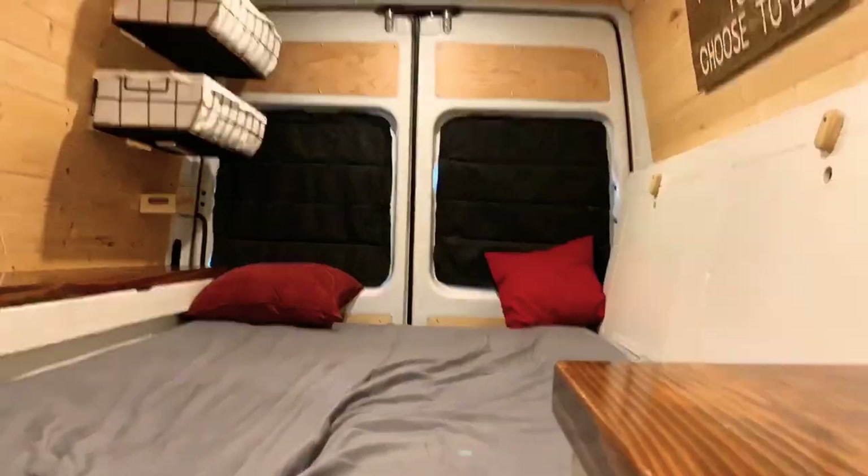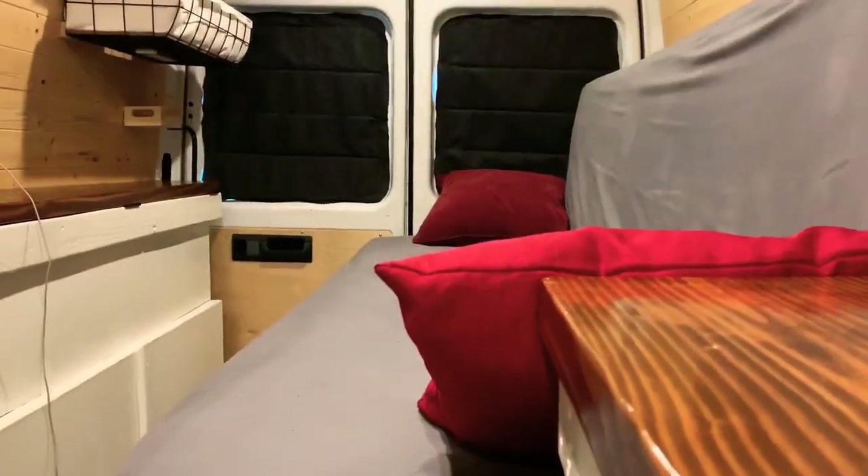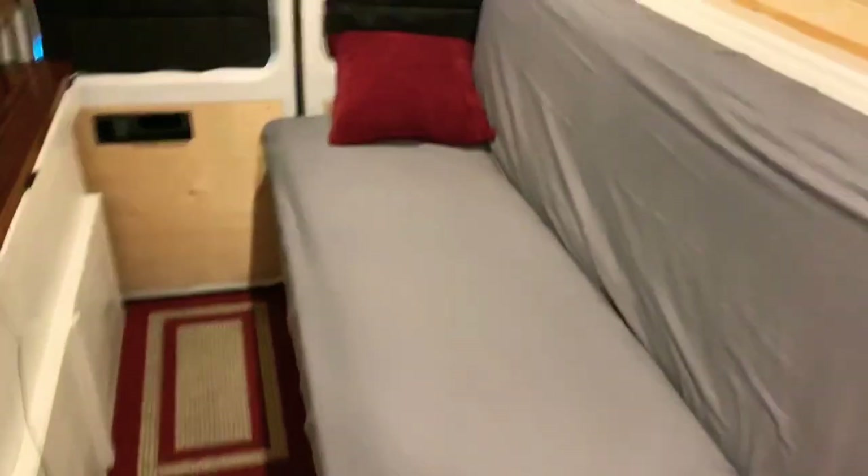Okay, so there's a few things that need to happen on this list. The first is make the bed, so let's do that. Okay, there it is — very simple, very easy. Done.